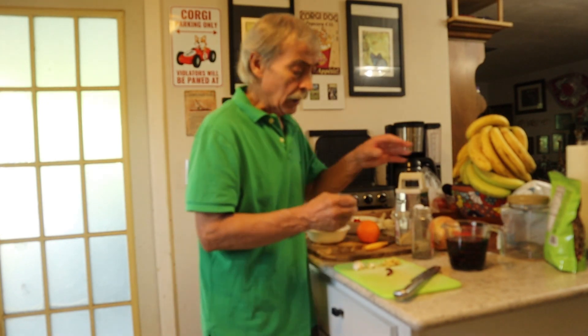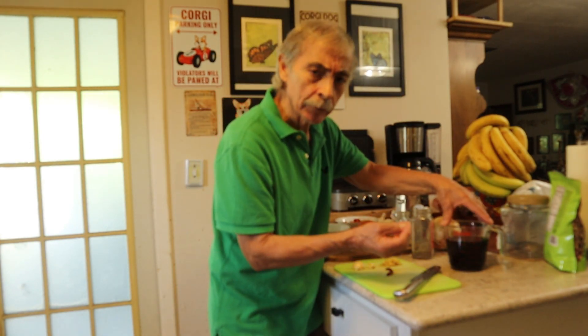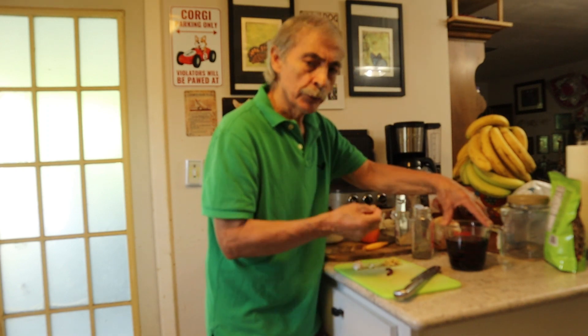Orange chicken. I have half a cup of water, half a cup of vinegar, half a cup of soya sauce.